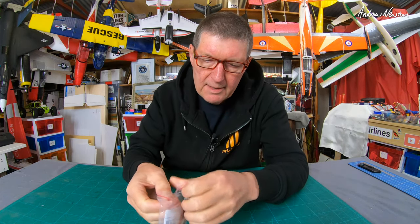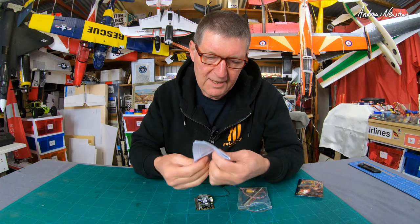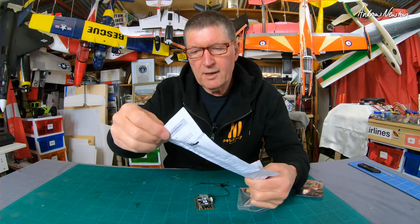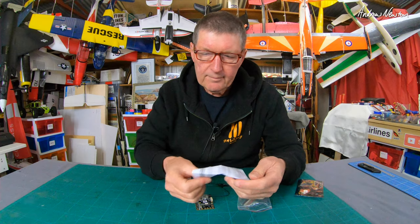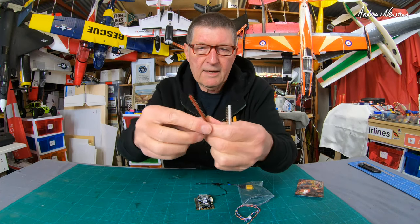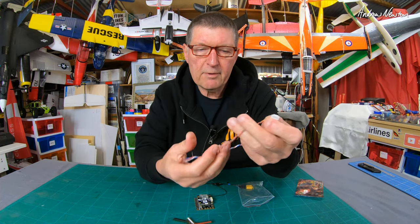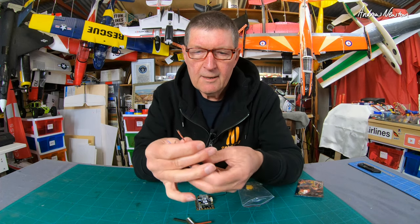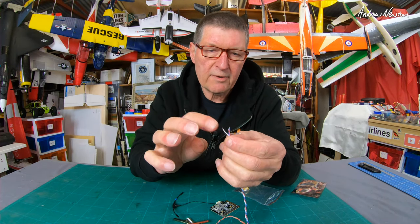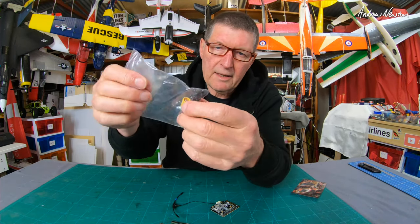What else do we get? This is the R9 version, because the RXSR version wasn't quite ready when they sent it. We get a little manual for the R9 receiver and for the Pilot flight control board, the lovely coloured pin sets, a video cable for the video transmitter and camera that plugs into a connector on the board, UART control for the video transmitter, an XT60 plug, and the mounting bolts.